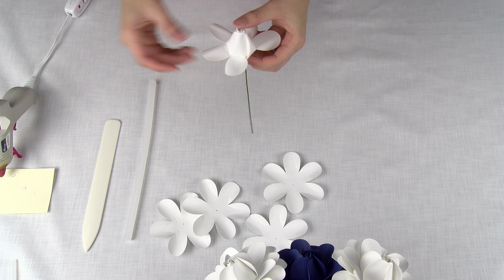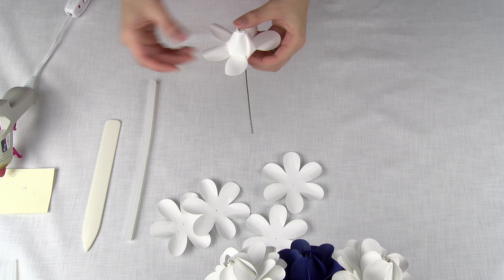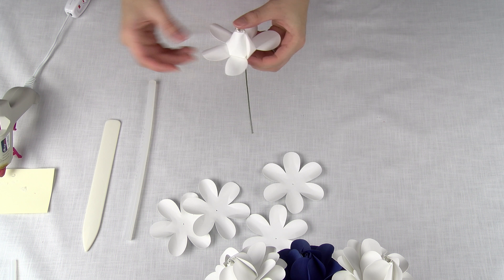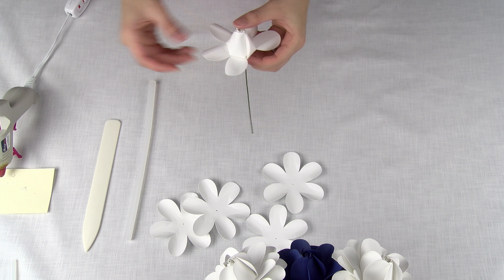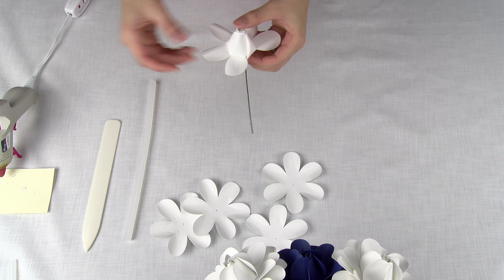Now we're going to start with one petal, and on the left side of the petal, we're going to glue it down to the bud. We're just going to repeat the same steps — gluing on the left side, inserting it down, and gluing it to the bud all the way around.